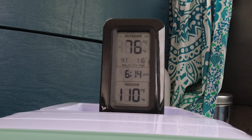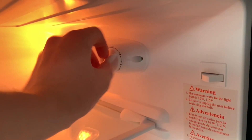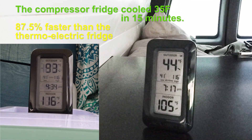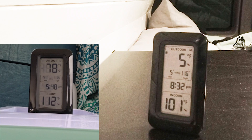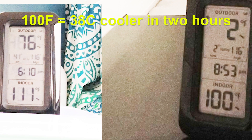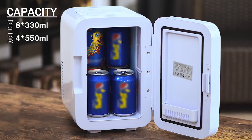That was disappointing, yet well within the manufacturer's specifications. For comparison, let's run a two-hour time lapse on the compressor-based mini-fridge — nearly 100 degrees of cooling in a two-hour time frame. It's precisely this reason that I cannot recommend this unit for car camping or van life. You would have to have the AC running constantly inside the vehicle to make it a viable long-term food storage solution.